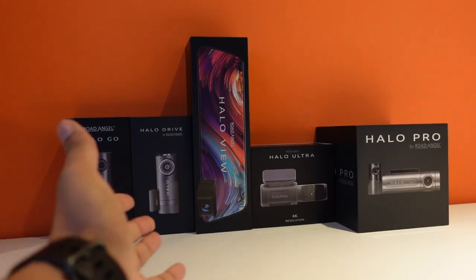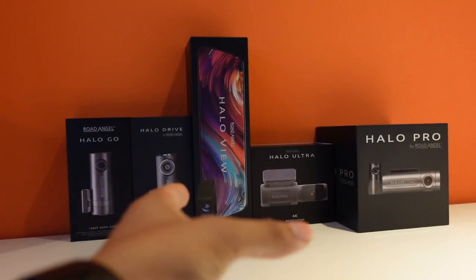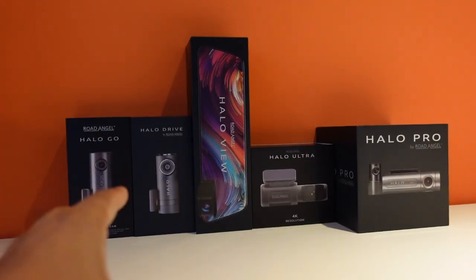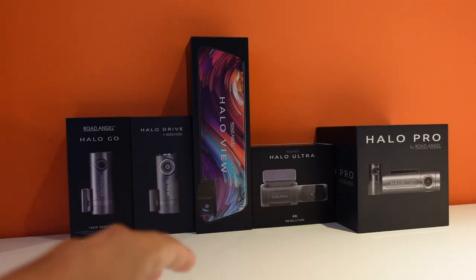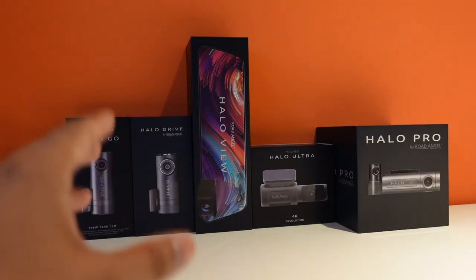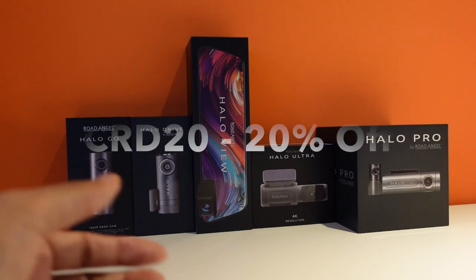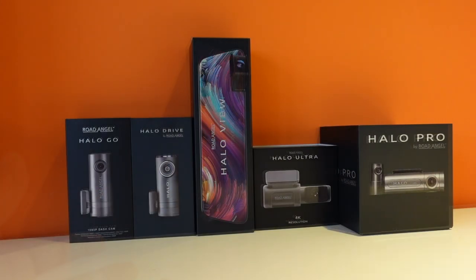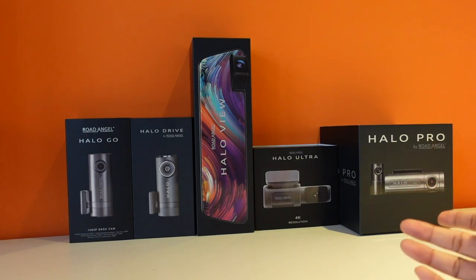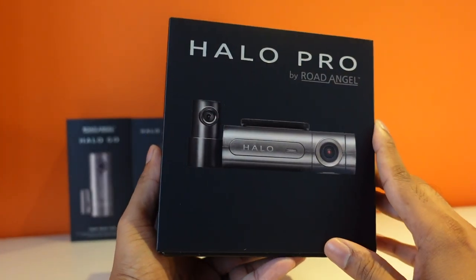Hey guys, welcome back to the channel. As you can see, we've got a whole range of Road Angel dash cams — specifically the Halo range. We're going to be taking five separate videos to review these one by one. Road Angel have been kind enough to give us a discount code for our viewers, so make sure you use the code CRD20 for 20% off. The one we're looking at today is the Halo Pro — the last in their range — and it is a front and rear dash cam.